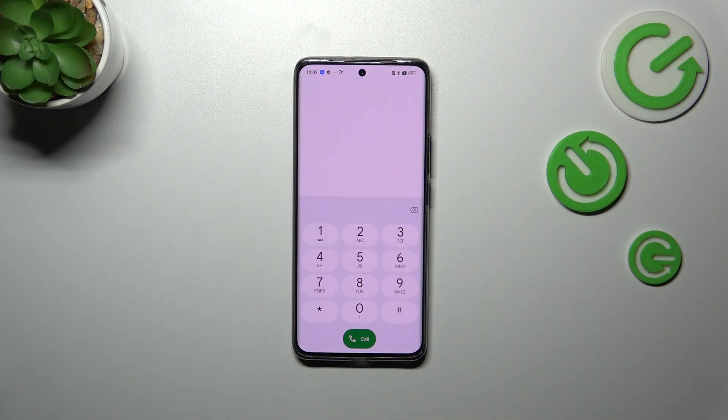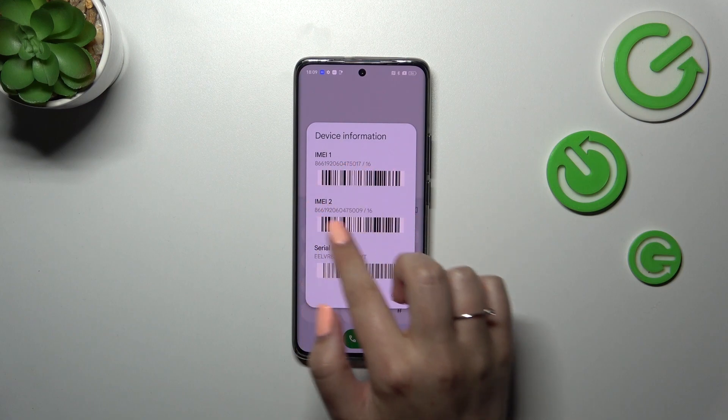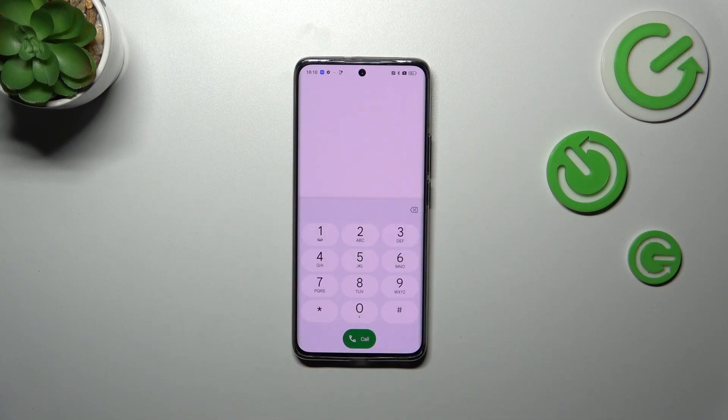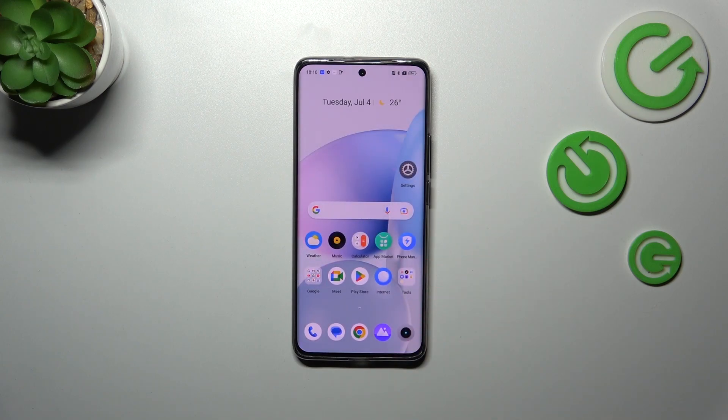We have to open the dialer and enter the code, which is asterisk pound zero six pound (*#06#). As you can see, thanks to this code we are provided with both IMEI numbers of this device. Whenever you forget this code, I highly recommend clicking the link in the description box — you'll be transferred to our website where you can find it in the secret codes section.